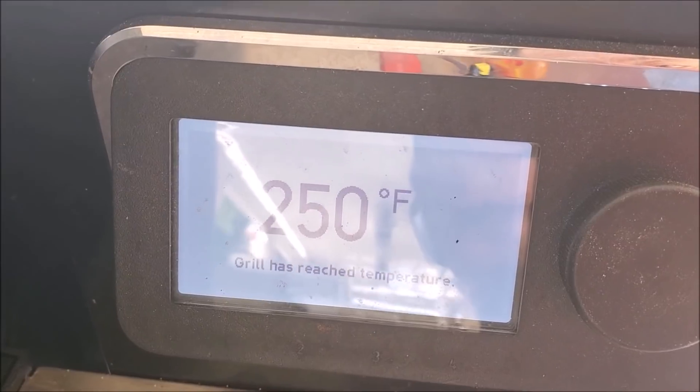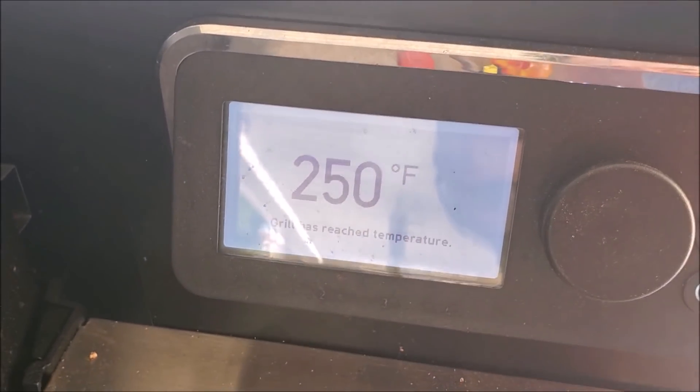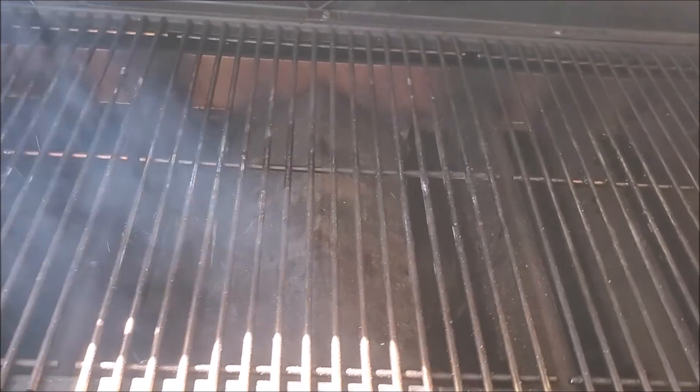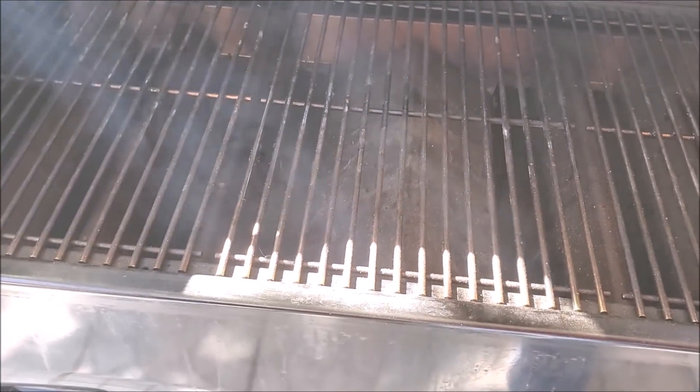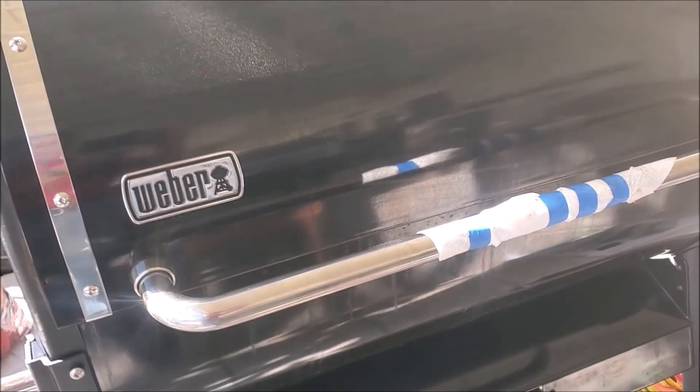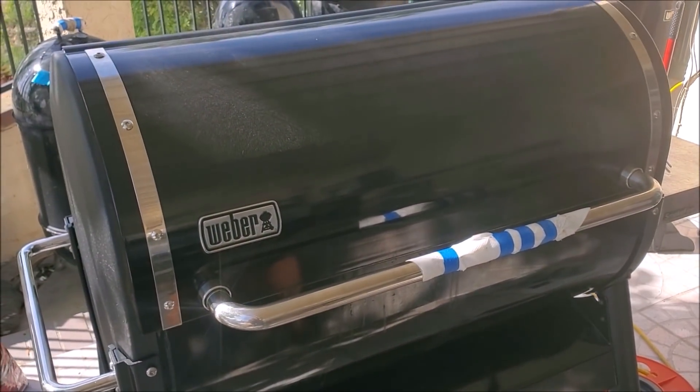I'm at temp. The unit seems to be running normally. Looks like the mods installed properly. Will it work better than before? Only one way to find out — with more cooks coming your way on the SmokeFire EX6.